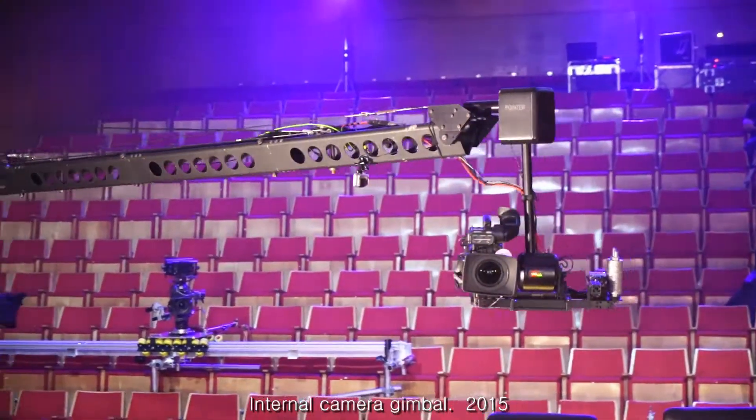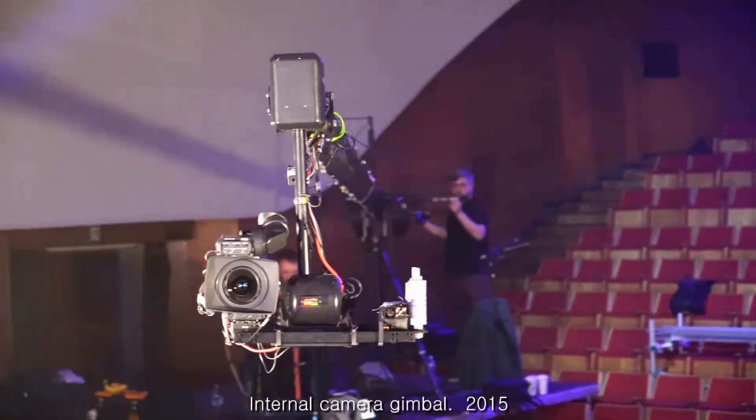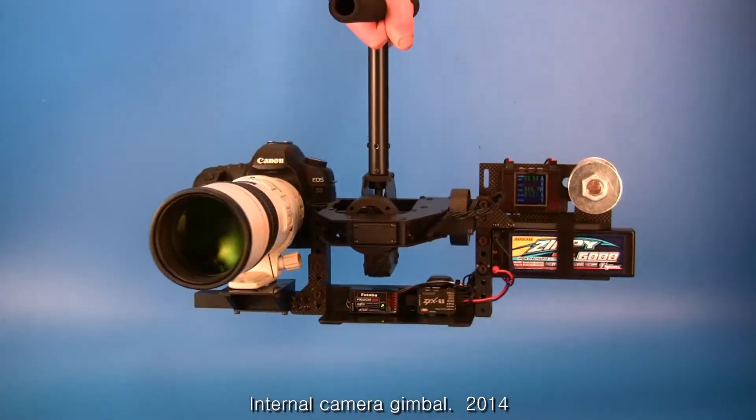Camera head does not have a large frame around the camera, is not limiting the size of the camera and lens, and has no requirement for a special stand.